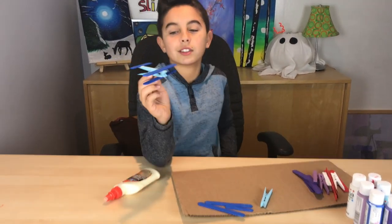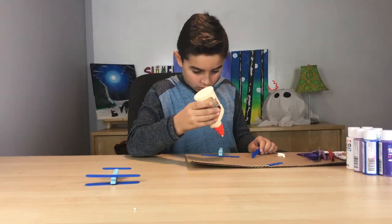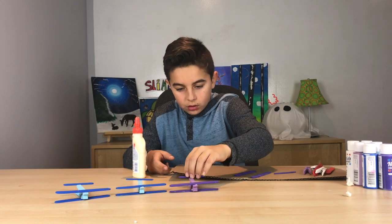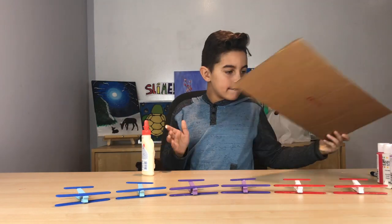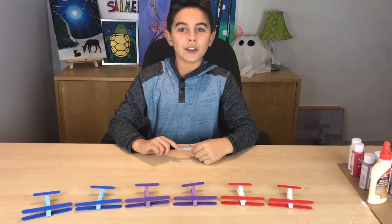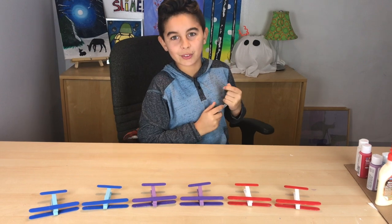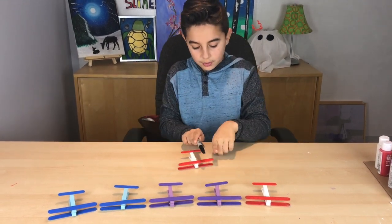There you have it — your first airplane! Now all of our planes are dry and it's time to put on some designs with the sharpie marker. I'm going to start with the red one and make two lines on both sides of the outer wings.